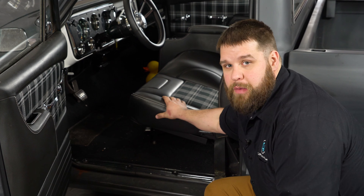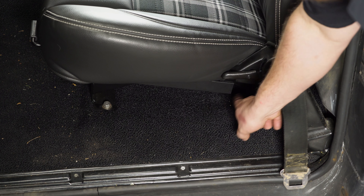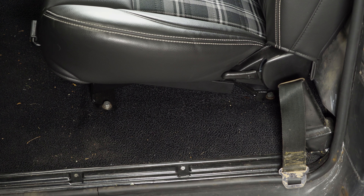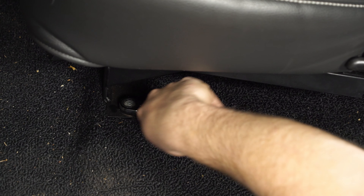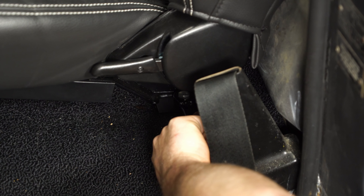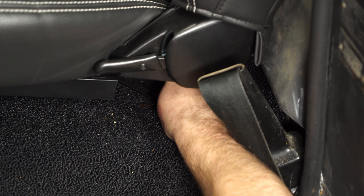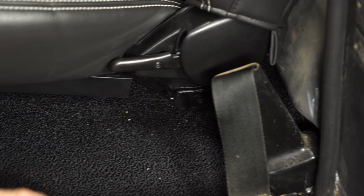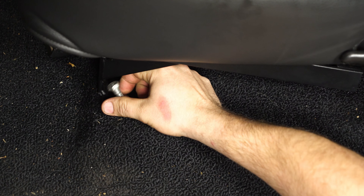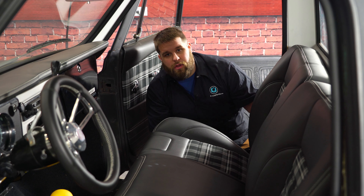The first step in our installation is to remove our bench seat. There are four bolts that hold the bench on — two on this side, one here, one in the back, and two on the other side. Just take a 9/16 wrench and take the bolts out. Once you have all the bolts out of your bench seat, lift it up and pull it out of the truck.